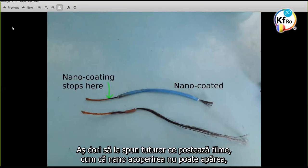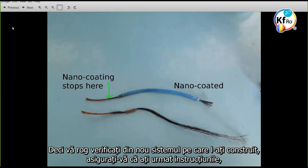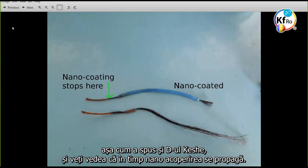I would just like to say for those who have been posting videos that nano coating cannot occur — the evidence is right here. It's very very clear for all of us to see. So please go and recheck the systems that you've built, make sure you follow the instructions, and when you connect it up give it time, give it sufficient load like what Mr. Keshe says, and over time we will see that nano coating propagate.